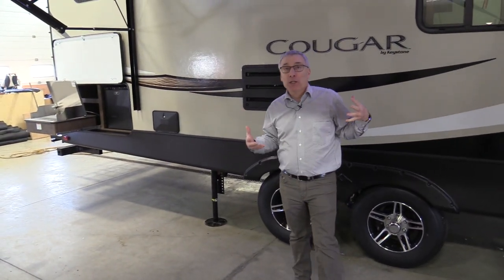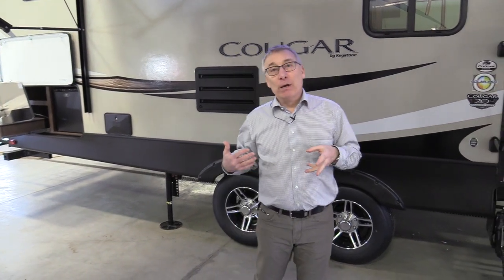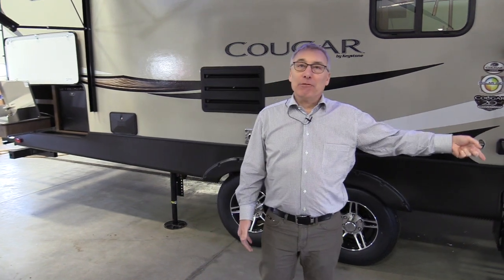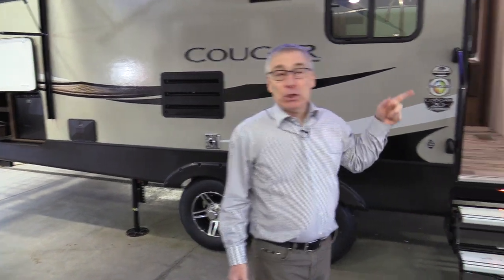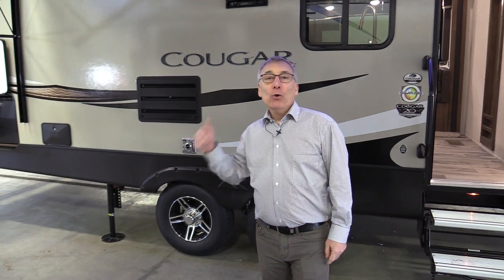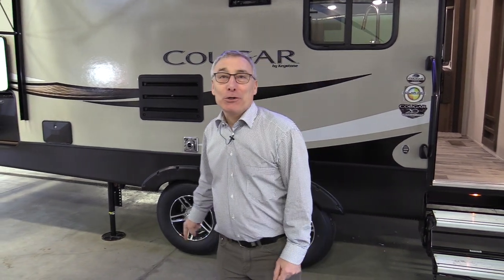One thing you want to look for on mid-size fifth wheels is how you're stabilizing your unit. Most trailers, you've got leveling blocks — you're backing the trailer onto them, adjusting the height, adding more blocks, leveling side to side, then front to back, then putting stabilizer jacks down. Not with this trailer. You unhook from your truck, hit auto level, and then go do your other stuff. You're at the beach with your family because this trailer's already set up while that other guy is still leveling his trailer. That's why you want auto level.